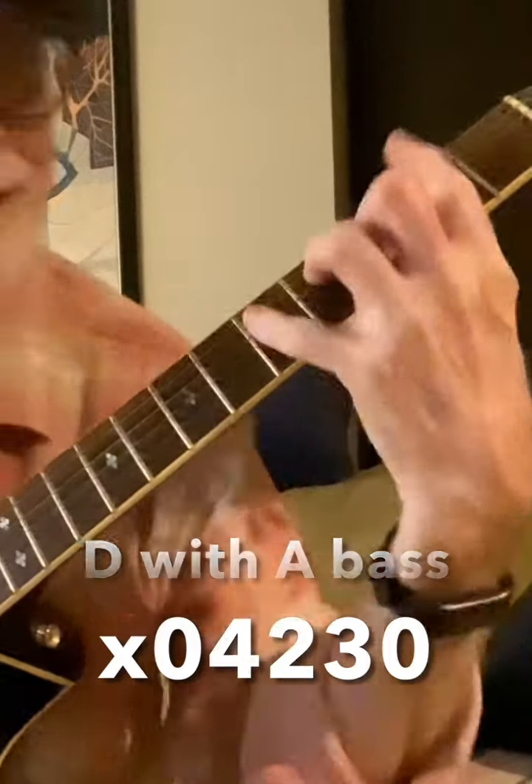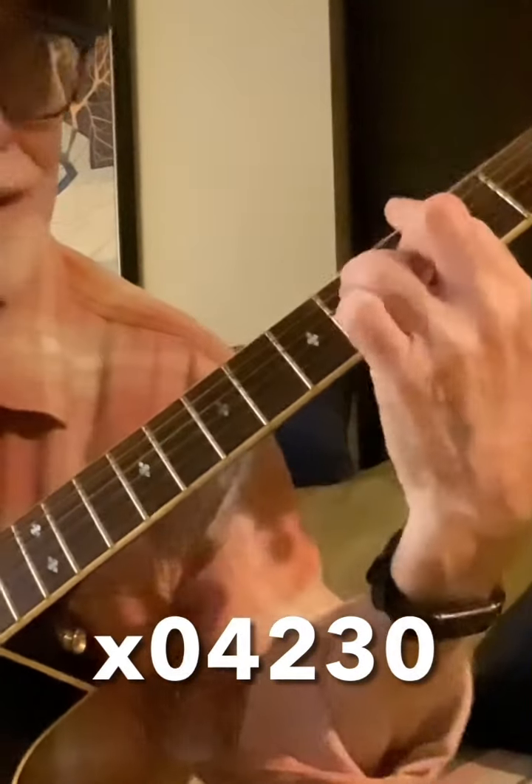That's a D, just like this — most of this chord. And it goes to the D minor.